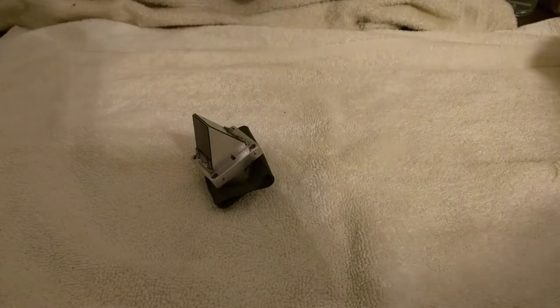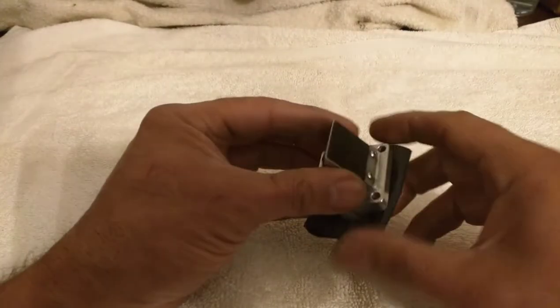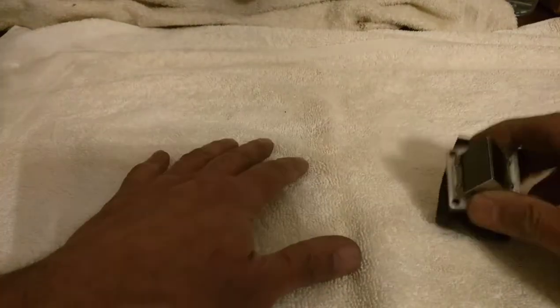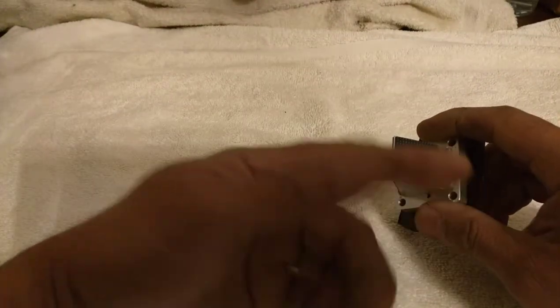Hi everybody, good evening. Sorry I haven't been on YouTube for a while — very busy, things get in the way. Tonight what I did was I made myself a pressure checker to check for leaks on the motor. It's already set up; I couldn't do a real build video on it because there are so many parts involved.